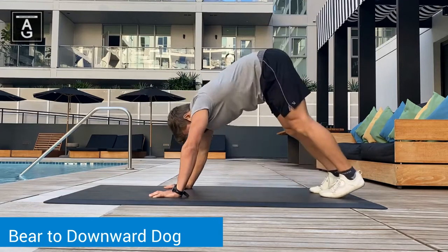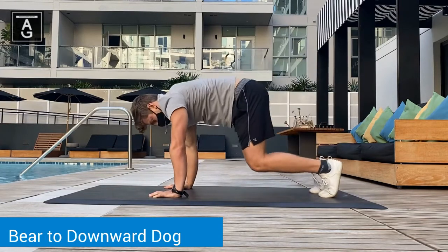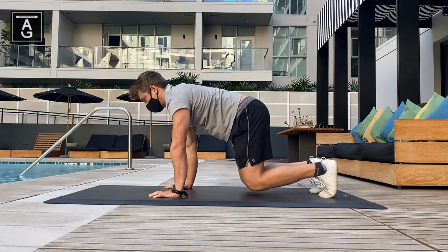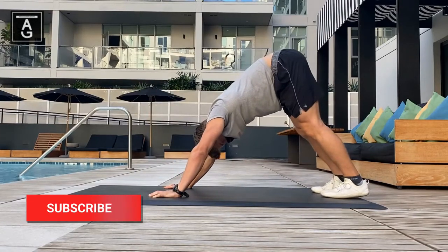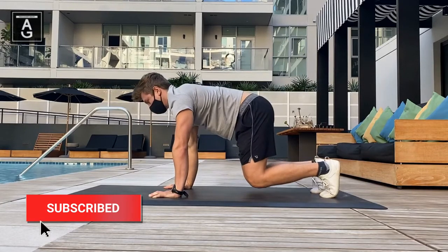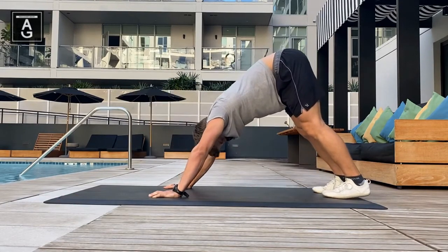Tuck your tailbone to avoid excessive arching in the lower back. Make sure your knees are one inch off the ground. From there, push to the floor and send your hips upwards. Fatigue will be felt in the thighs, and a slight stretch should be felt on the backs of your legs and the calves.